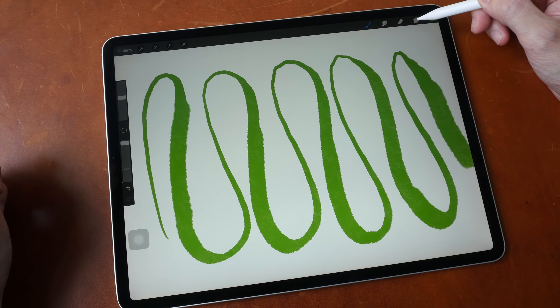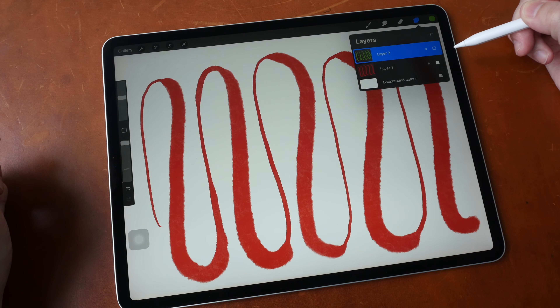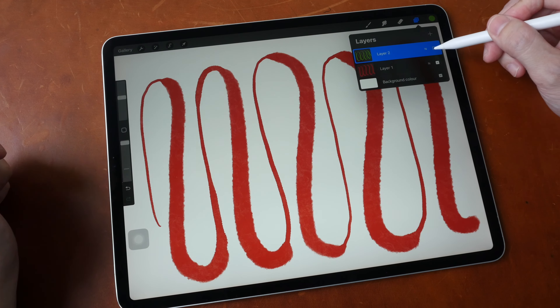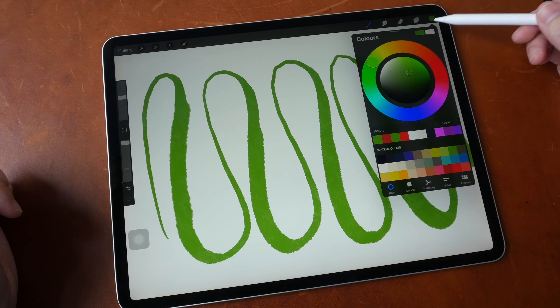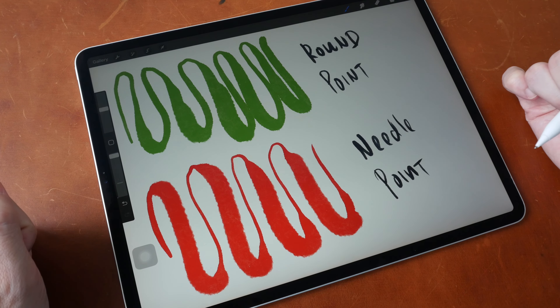Looking at the needle point again — the lines are much thinner, then much thicker, then much thinner again. With the round point the transition is much smoother. If you use tilt brushes, the difference is very obvious.